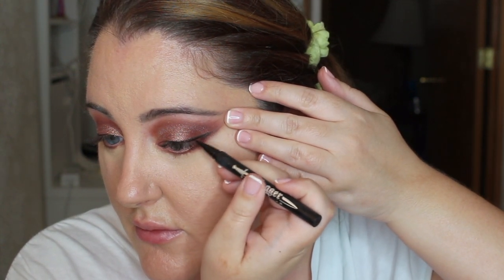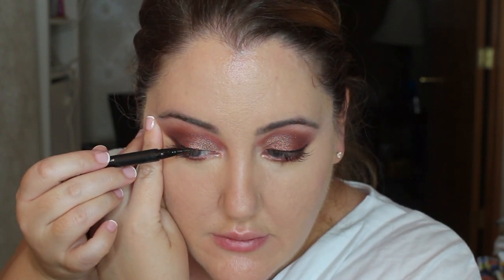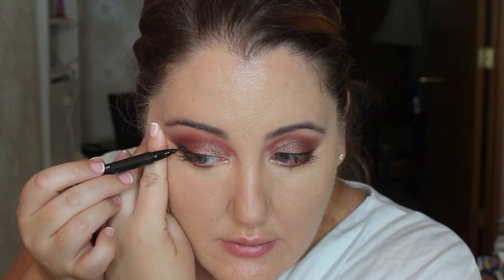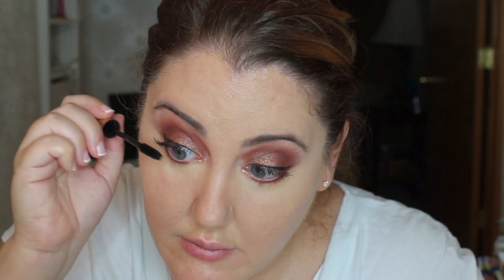Now I told you I was going to go back to the Kat Von D eyeliner pen — this is just for perfection. I just want to make the eyeliner stand out even more. Okay, so now we have to dress those lashes. We're going to be taking the L'Oreal Voluminous Mascara in Carbon Black.